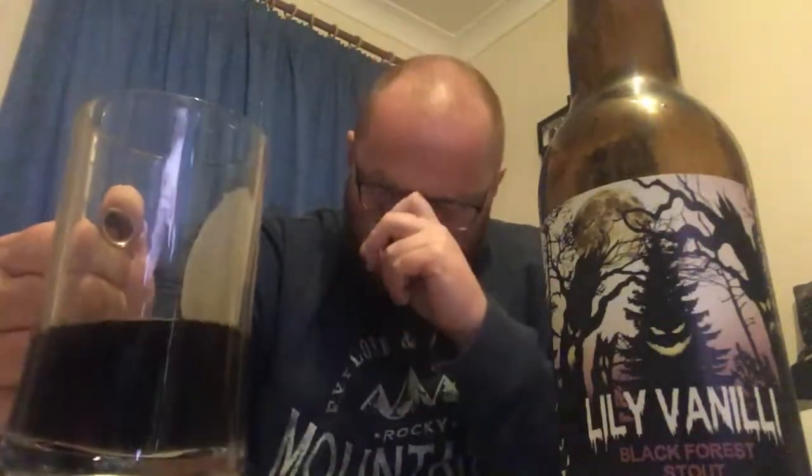This is really hitting the spot right now. It's a chilly, wet, miserable afternoon outside, so sitting with a stout feels right. I haven't had it in the fridge — most of my beers I keep in the cupboard, but this one's been on the kitchen side. It's been quite chilly in my kitchen so it's just slightly colder than normal room temperature. I'm glad I've done it that way because I'm really picking up the flavors — if I'd had it cold it might have masked one or two of them.